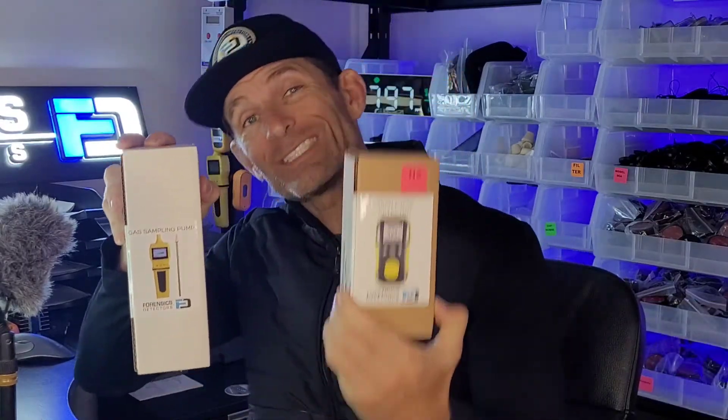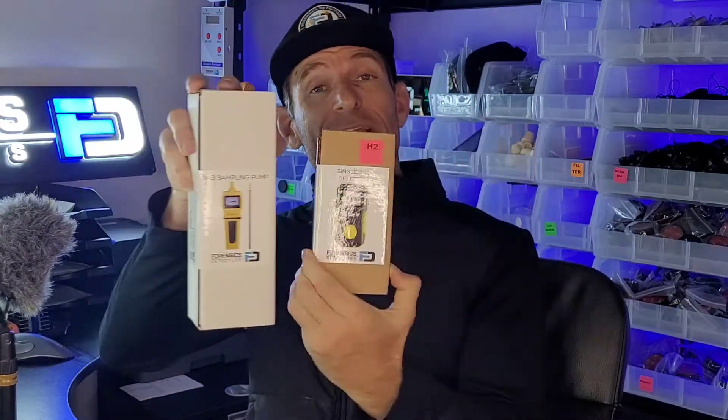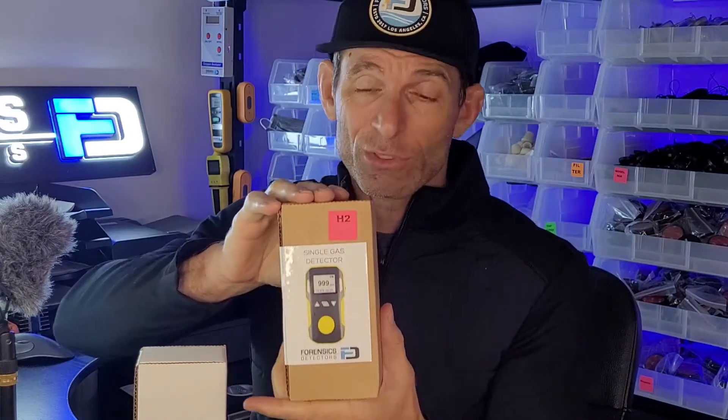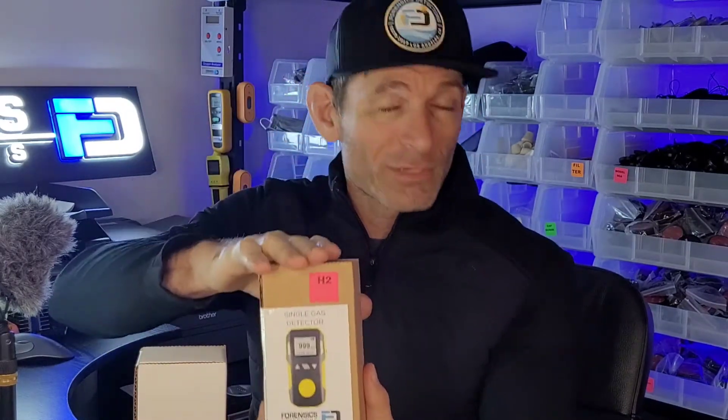Welcome to Forensic Detectors, I am Dr. Kaz. Today we are talking about the quick start for your single gas detector and pump combo. When you need to do point sampling, gas leak detection, and other applications where you need to force air to the detector, you need the combo. This is our FD-98 single gas detector — in this case it's H2 hydrogen. We sell many others: carbon monoxide, carbon dioxide, HCN, HCL, and more. Make sure you have the correct gas detector for your specific application.